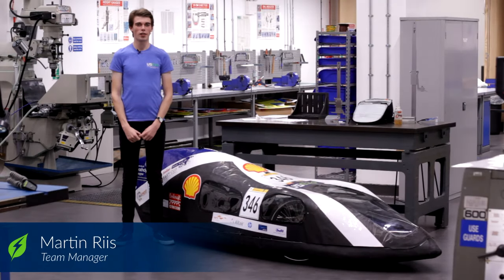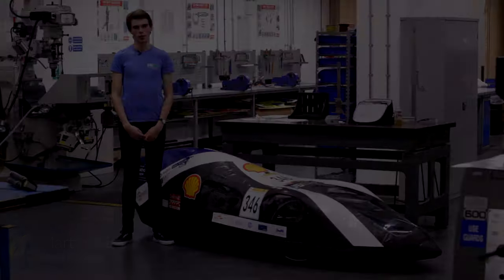Hi, we're the University of Strathclyde Eco Vehicle team and in this video we're going to discuss the key changes we've made to our design to improve the efficiency, reliability and safety of our prototype battery electric vehicle.